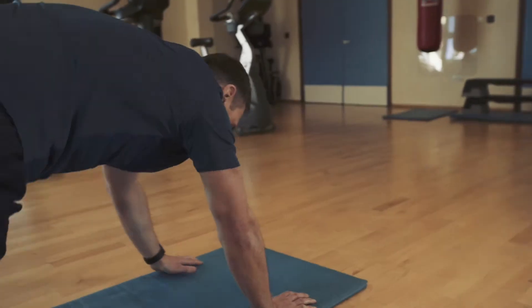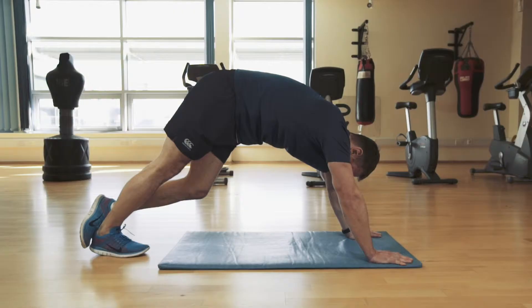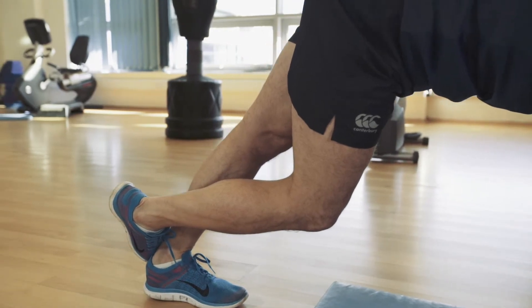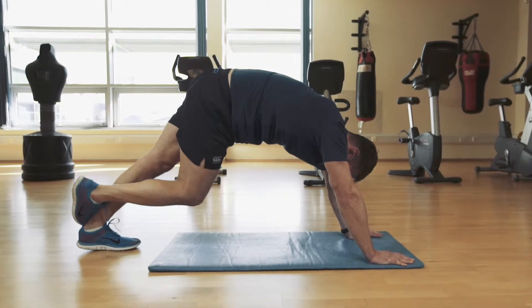Now we move on to the calf stretch. Here all the weight is pushed through the single leg while the other leg is resting gently on top, trying to force the heel in towards the floor. Our focus here is on the breathing, with 30 seconds on each leg before we swap over.